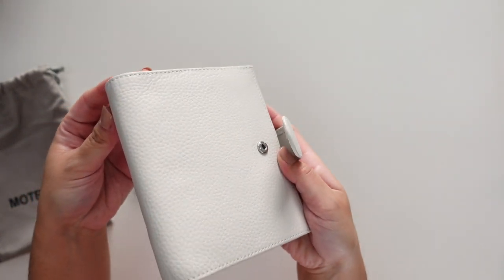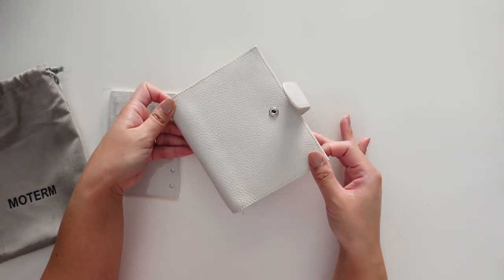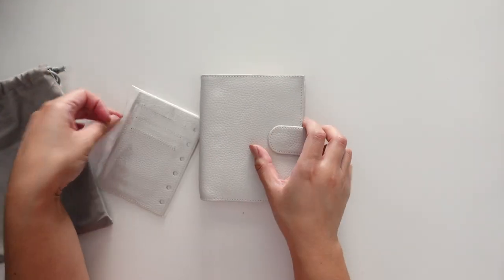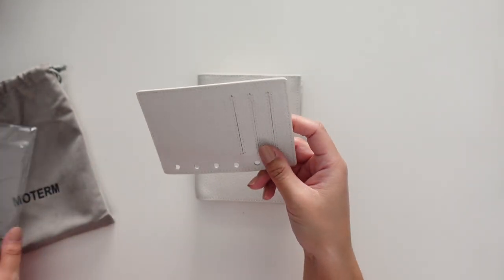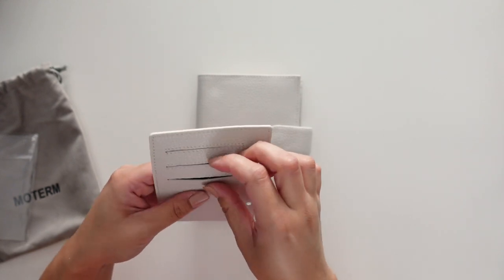It feels so nice. This is the white one — it's not super stark white. You can see the color compared to the white desk behind me. Here's the flyleaf, which is also white obviously, and it comes with three card slots.